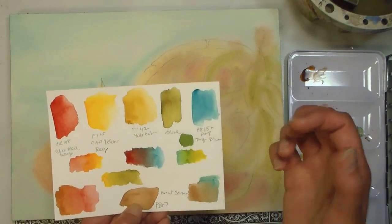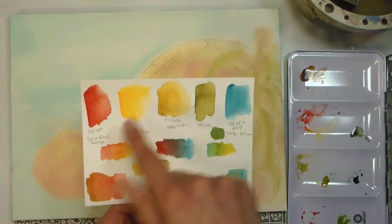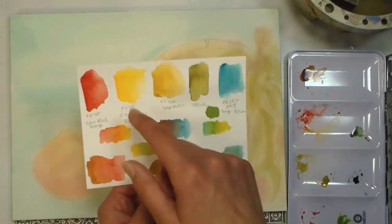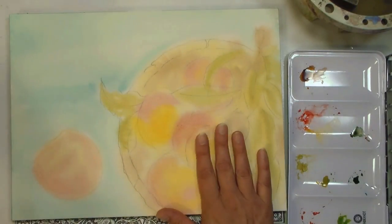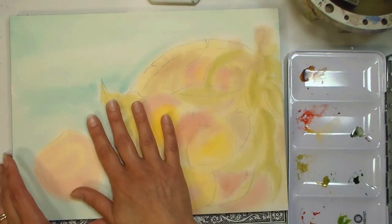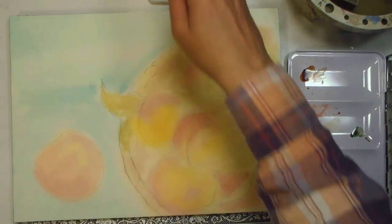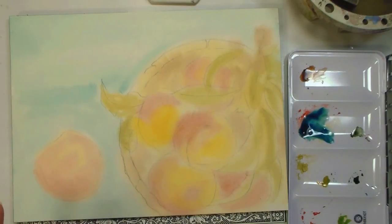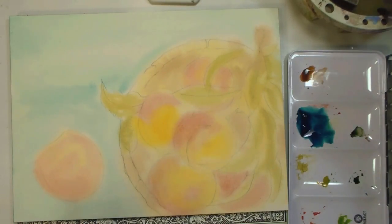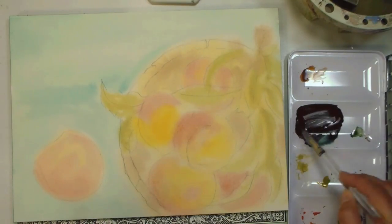I think it would be pretty if we had a weathered old table for our peaches to sit on. I'm mixing up a nice dark color using my cad red and my turquoise blue — because the turquoise is kind of greenish, it gives a really nice dark almost brownish-purpley black. I start with the turquoise since I need the most of that, then add the cad red deep. You can see we're getting a nice neutral, almost chocolatey brown color — that can look like chipped wood paint.